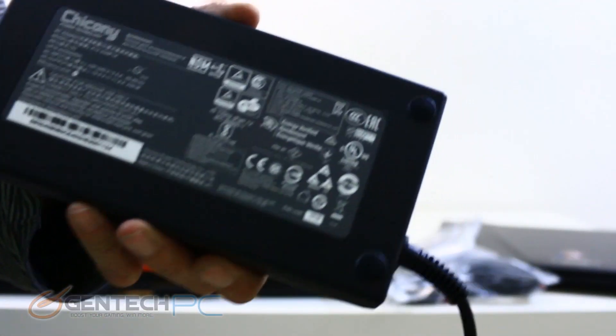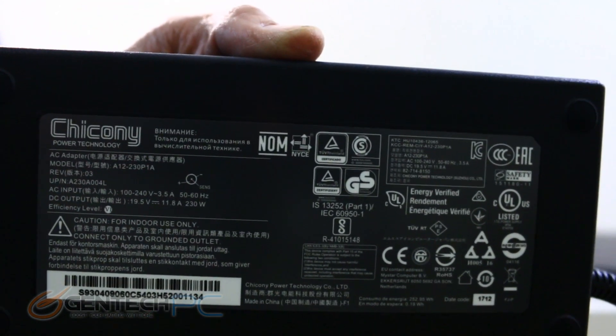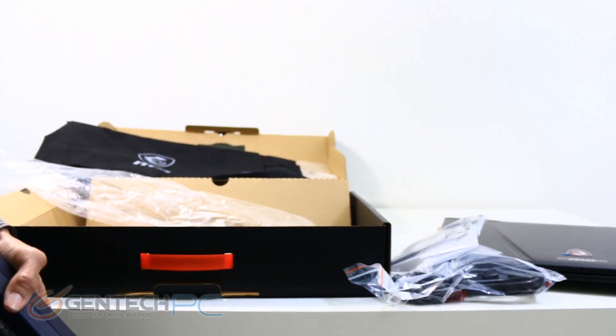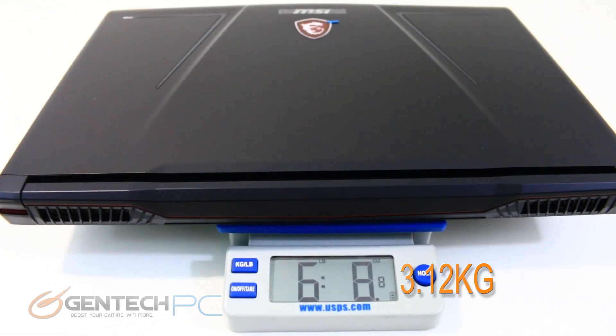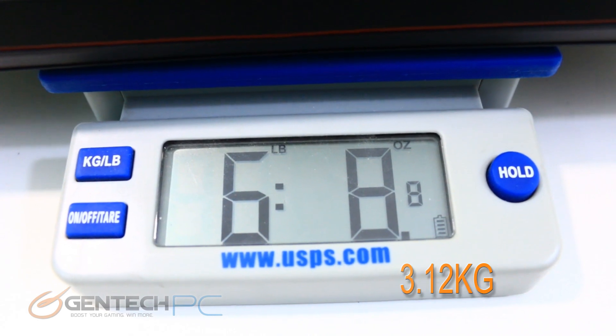Here is one up-close view so you can see the power adapter specs. And here is the weight of the laptop by itself at 6 pounds and 8 ounces.